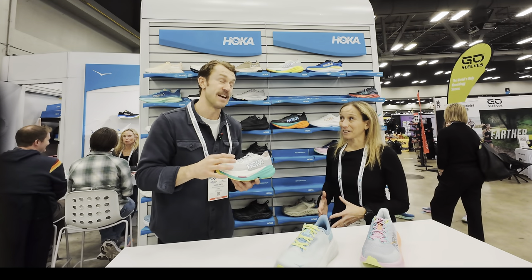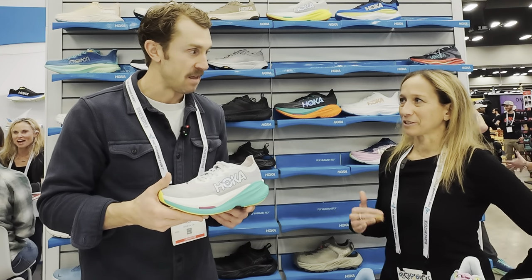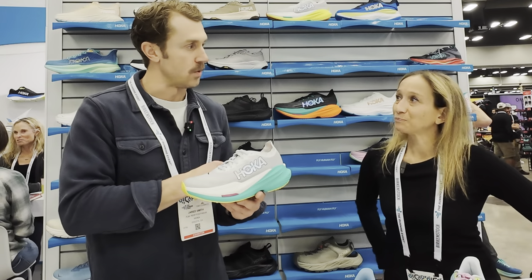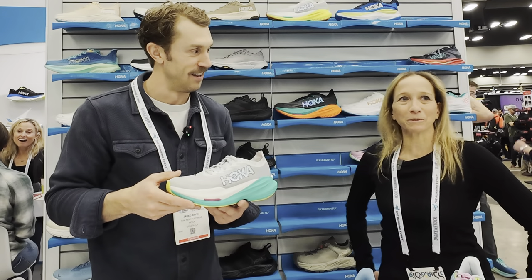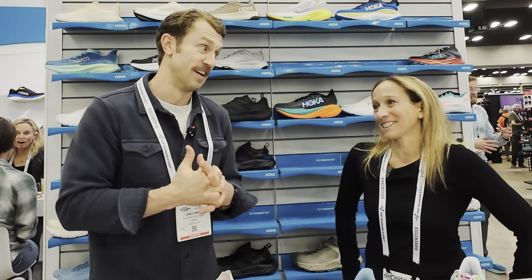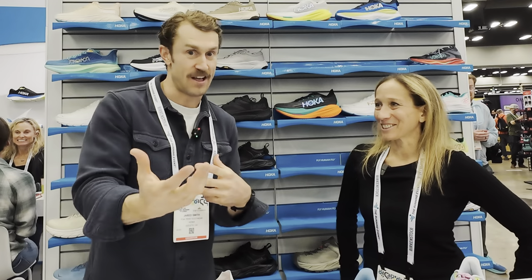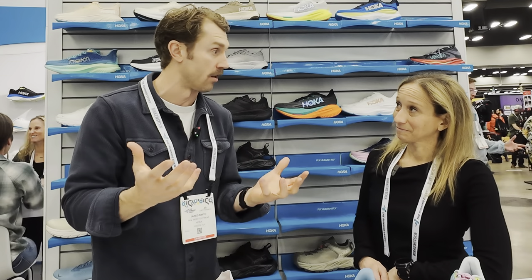So you've had a lot of success with the Mach X, and now you're doing the Mach X2. Will the Mach X still be available? So this will be the next version — the Mach X will phase out and this will replace the current Mach X. I'm excited to try it. And what's happening with the Rocket X2? The Rocket X2 will live forward — we're still going to have that in line. This is my favorite running shoe, hands down. We will still have it for you and your followers, it will maintain in the Hoka lineup in addition to the Mach X2, for those race-day-ready options.